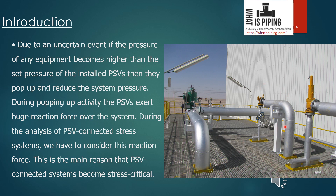Here you can see a typical PSV — this is the inlet and this is the outlet. At the outlet, the pipe is supported using a three-way support: rest, guide, and line stop. At the inlet it is provided with two trunnions and supported using only a rest support.